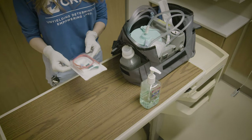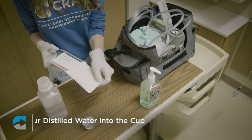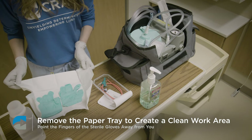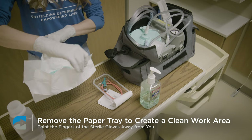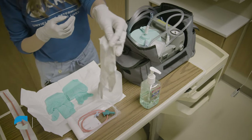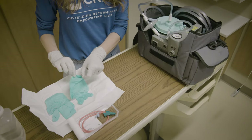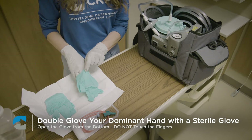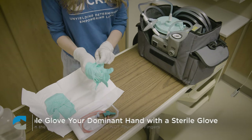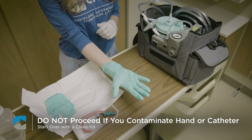To start the procedure, prepare your suction catheter. Pour distilled water into the cup. Open the suction catheter package and remove the paper tray to create a clean work area. Do not touch the catheter. Inside the paper you'll find a pair of sterile gloves — point the fingers away from you. If you're using a straight catheter, you'll need your own sterile glove. Double glove your dominant hand with the sterile glove, as this is the hand you will use to perform the suctioning. Open the glove from the bottom and be careful not to touch your fingers. If you contaminate your hand or the catheter, do not proceed — start over with a clean kit.